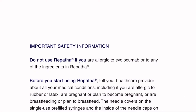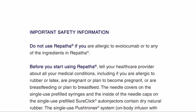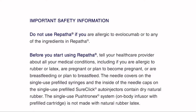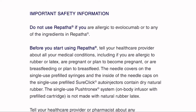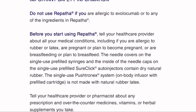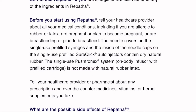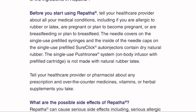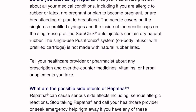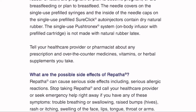Important safety information. Do not use Repatha if you are allergic to Evolocumab or to any of the ingredients in Repatha. Before you start using Repatha, tell your health care provider about all your medical conditions, including if you are allergic to rubber or latex, are pregnant or plan to become pregnant, or are breastfeeding or plan to breastfeed. The needle covers on the single-use pre-filled syringes and the inside of the needle caps on the single-use pre-filled SureClick auto-injectors contain dry natural rubber. The single-use Pushtronix system, on-body infuser with pre-filled cartridge, is not made with natural rubber latex. Tell your health care provider or pharmacist about any prescription and over-the-counter medicines, vitamins, or herbal supplements you take.